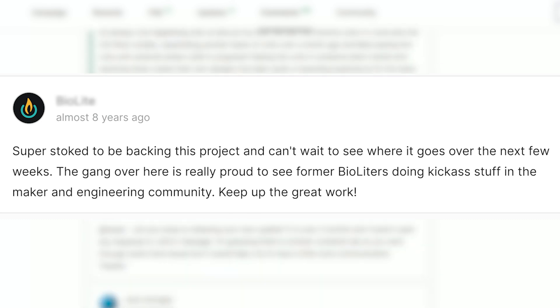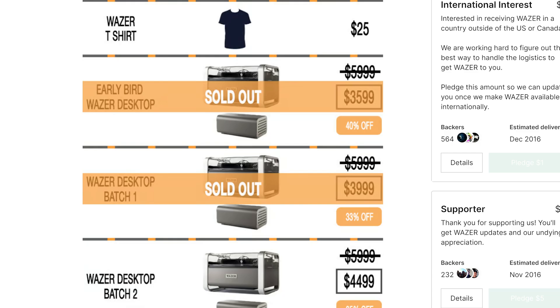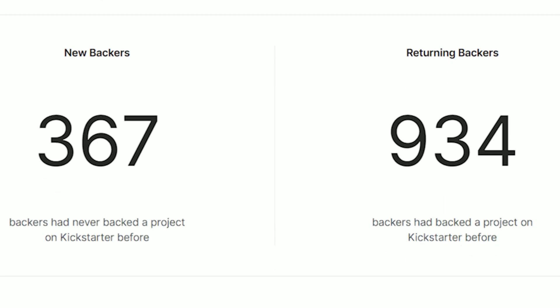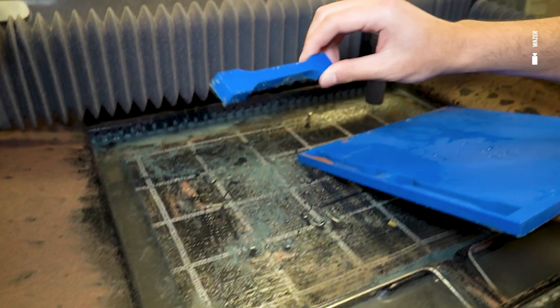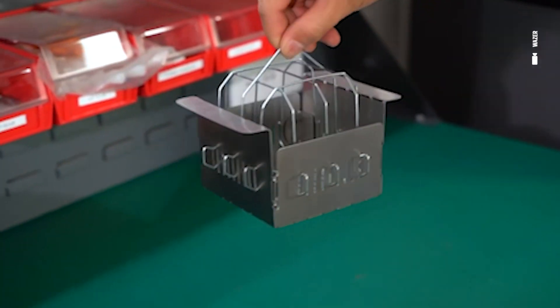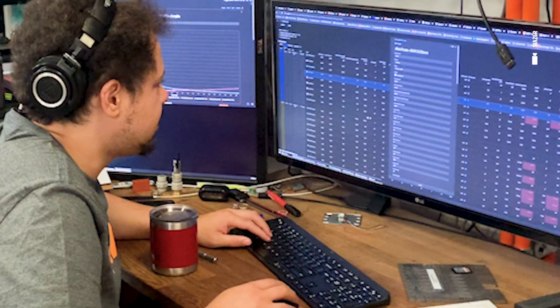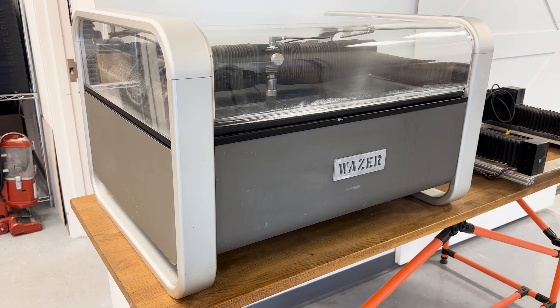It lets you iterate in your final materials and get parts that you can actually use. We're giving the single-person garage businesses an advanced manufacturing tool, letting them solve problems in the real world. At the same time, we sell to every industry in the manufacturing sector — SpaceX and Tesla, aerospace and automotive, industrial automation, robotics, equipment manufacturers, but also glass artists, jewelers, sign makers. We haven't seen that breadth with other desktop digital manufacturing tools.